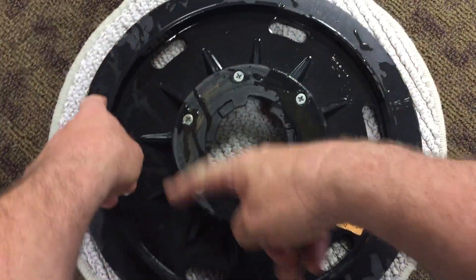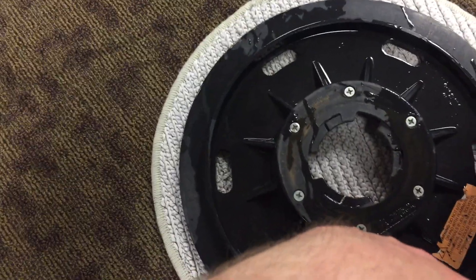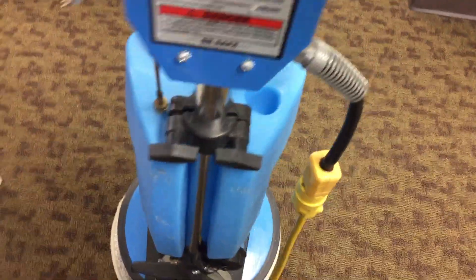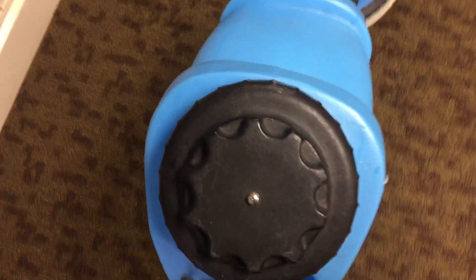I just poured a little bit of solution to get the pad wet on the down side — that's why I flipped it there. Then I connect her up. You can feel it just drop right into place. Alright, let's give it a try.